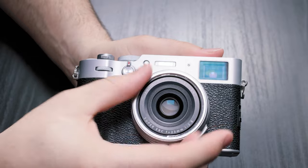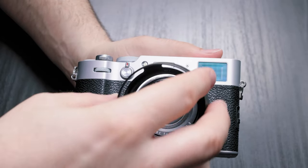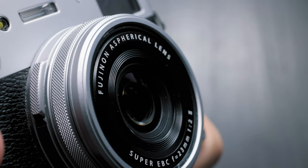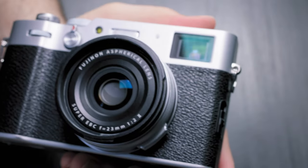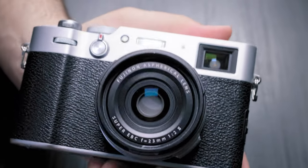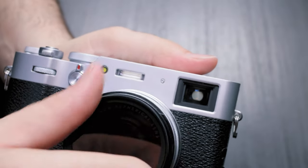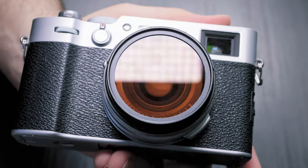JJC makes this in black and silver. You take off the little ring on the front of the camera and then attach the lens hood. What makes this piece so important is that the X100V is completely weather sealed except for the front element — when you focus, the front lens will protrude in and out, and that area is a spot where water can get in and damage the camera. With this adapter you can screw on a filter, and when you have a filter on, the camera is now waterproof. I've shot in heavy rain with this camera with the filter on and had no issues.